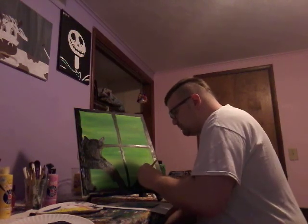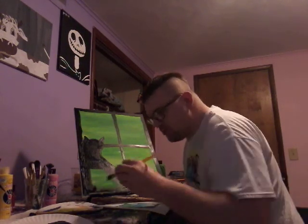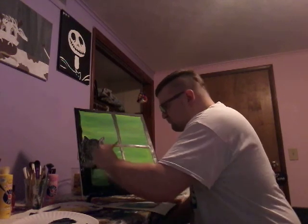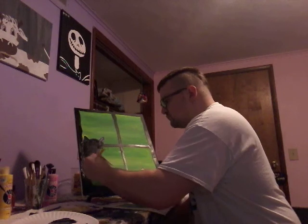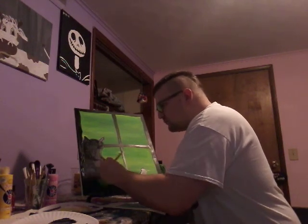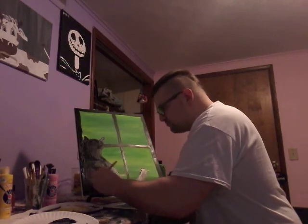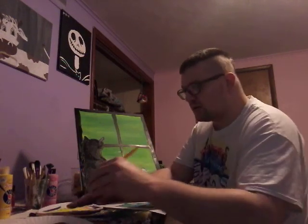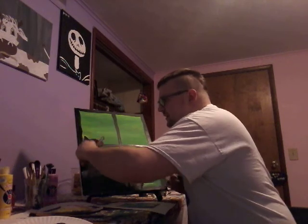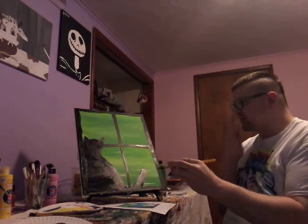I'm still trying to finish this up. We finally got it down — almost, almost there, guys, a little bit more over here. Look at this — we're almost done this video. We have a cat, guys! It's so much easier and so much fun to do, guys — that's so cool.